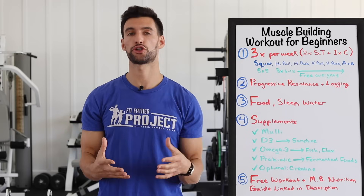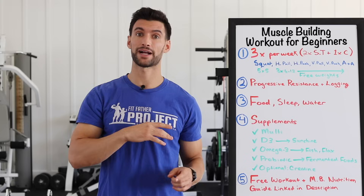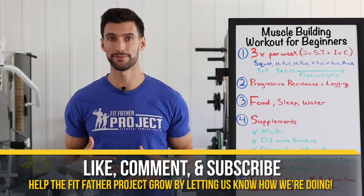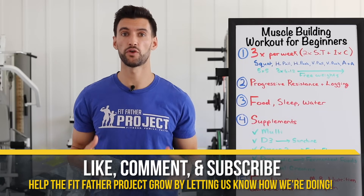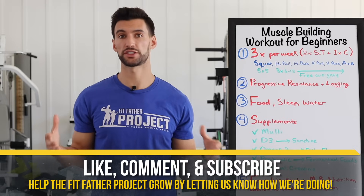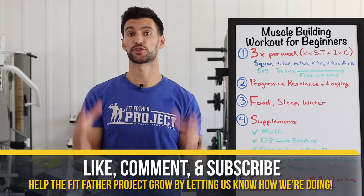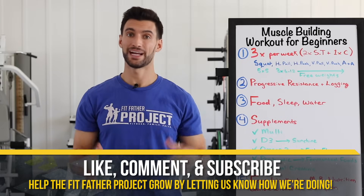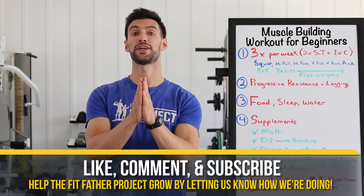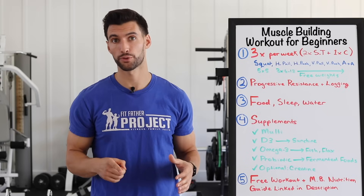I hope this video inspires you to see the amazing possibility of improving your life, your health, your energy, your strength if you start training properly. These are the principles I would have told myself back when I was 10, and now you can use them today. Thanks for being here — if you found this valuable, give me a thumbs up on YouTube, drop a comment below to let us know it was helpful. If you want more on muscle building, fat loss, form tutorials, and how to stay motivated on your health journey, subscribe to the Fit Father Project YouTube channel — we have over 500 videos. We'll see you in future videos and hopefully in the Old School Muscle program.